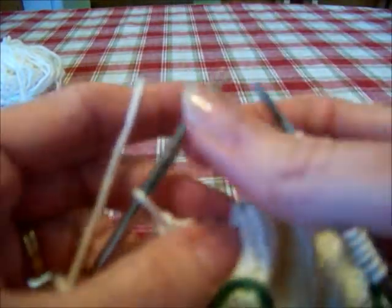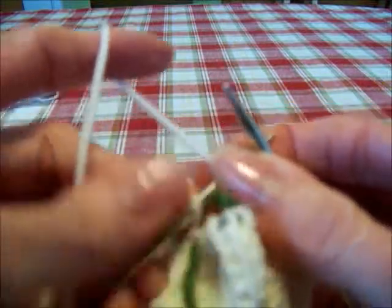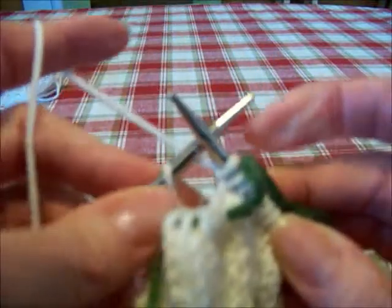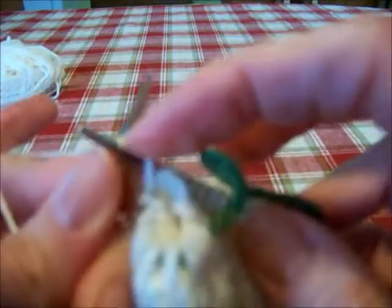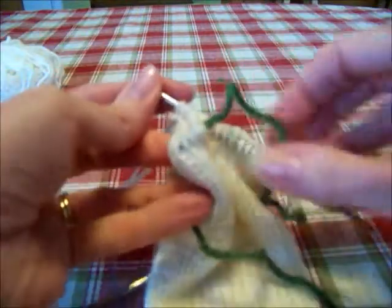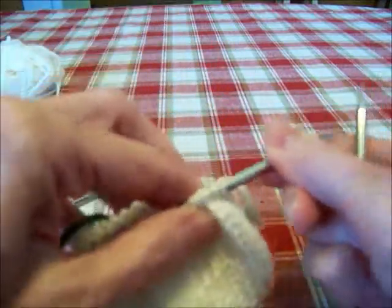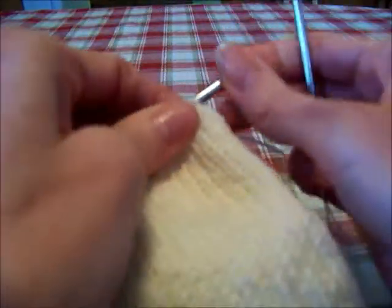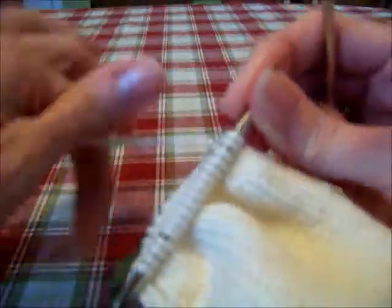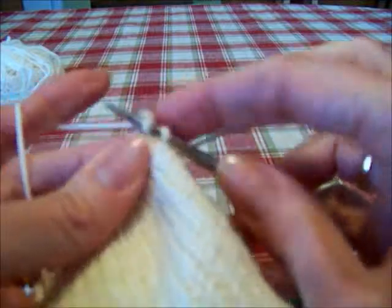Now remove marker and knit into the front and the back of the next stitch. So I'm going to knit into the front and the back of this stitch, just like that. And then knit to the end of the round. I'm going to turn my work over, get my needle 2 in place to knit, and knit these stitches off of needle 2 to complete round 19.